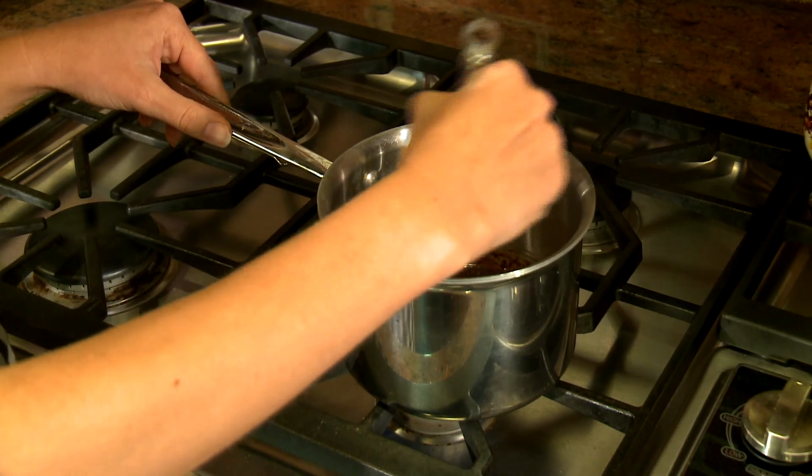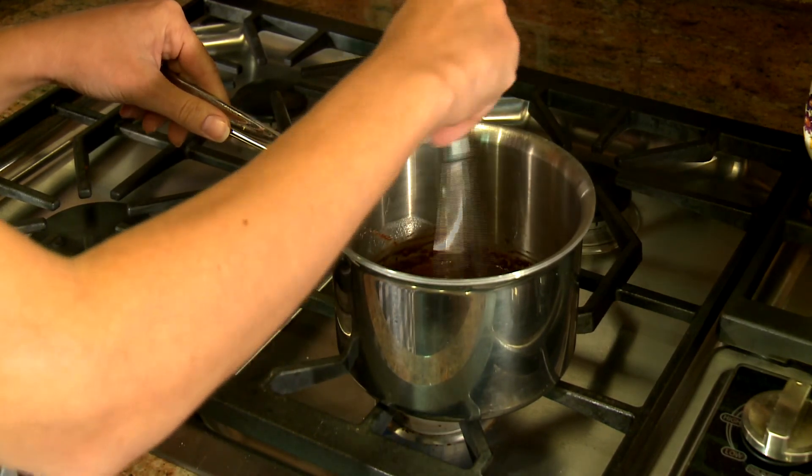We're making a cooked icing for this cake that we can then drizzle over the top. To start, we're melting the butter over medium low heat and then whisking in the cocoa powder, the half and half, and the powdered sugar.